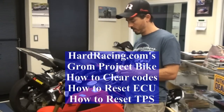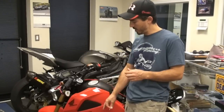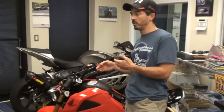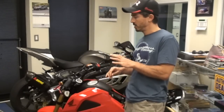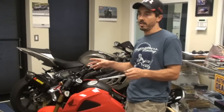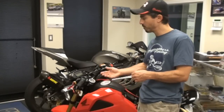We're here again today at Hard Racing and we're going to do a much overdue video on resetting the ECM, resetting your throttle position, and clearing your DTC codes. They all three go hand in hand and you do this whenever you change the throttle body settings, change the throttle body, change the fuel injector, or change just about anything having to do with the fuel system.